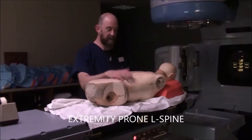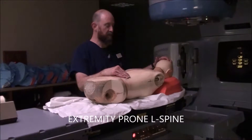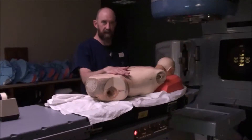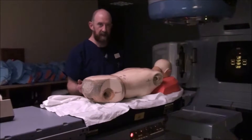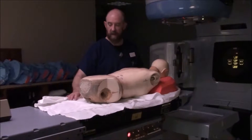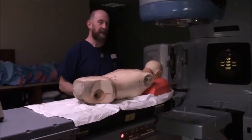For extremity simulation, the first thing we're going to go over is a prone L-spine. You may or may not be seeing prone L-spines in your clinic. This is something that historically has been treated as a pretty standard treatment.